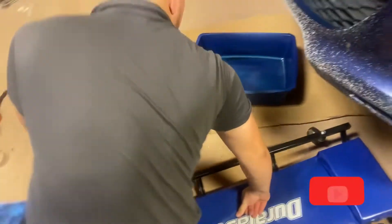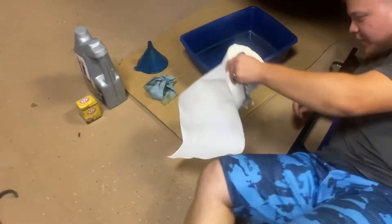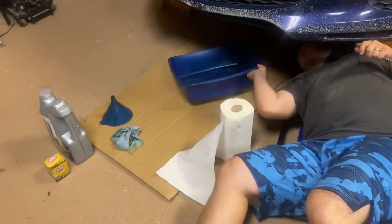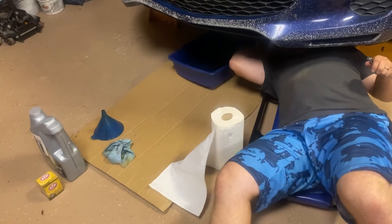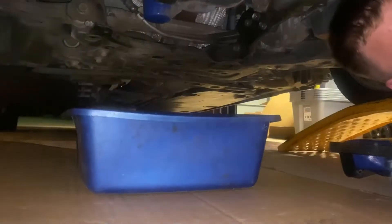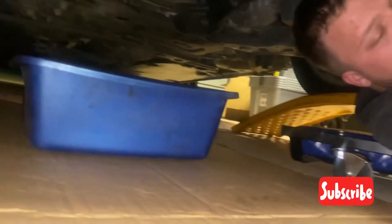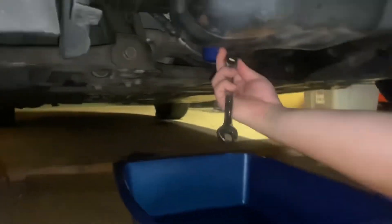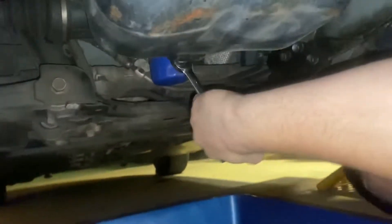Next thing you gotta do is grab the crawler and position the oil pan with some cardboard underneath. Grab a whole bunch of paper towel and come here. If this is 14 — no, this ain't 14, it's a 13. So whatever I said in the video, scratch that — I'm gonna go get a 13.